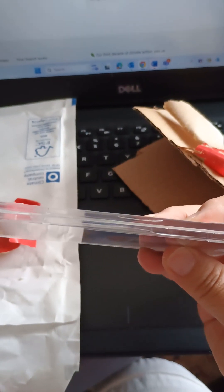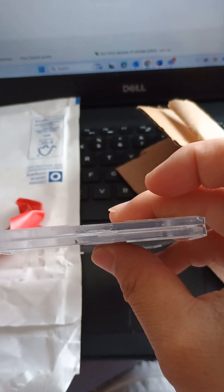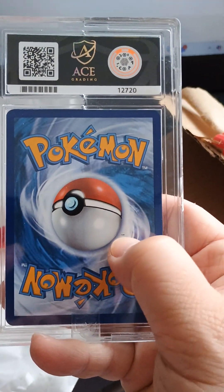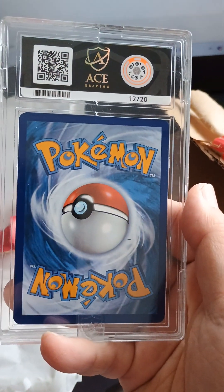Oh, there's another crack here as well. I'm not going to be happy if this has been tampered with, because to me, if there's a scratch here, it definitely looks like it's on the card. It's not on the slab.